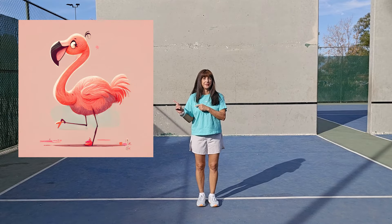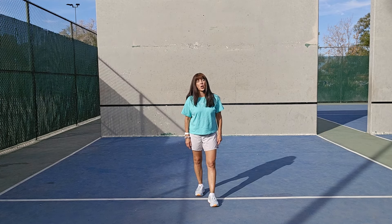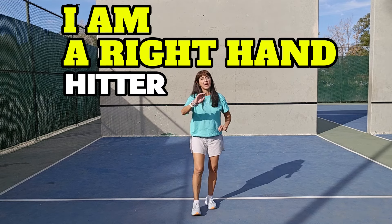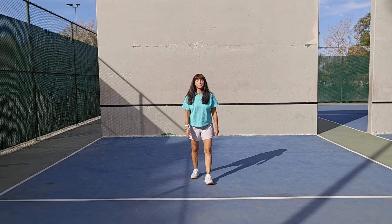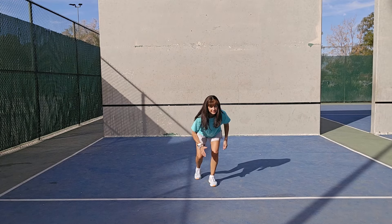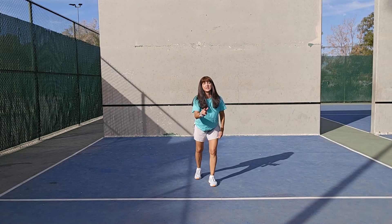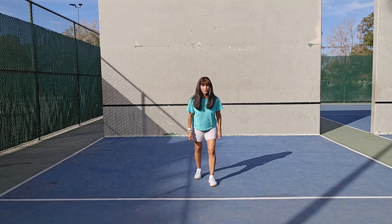One of the first things you need to do is look at my progression videos, where I start with my right foot forward in the drills. It might look like my left foot is forward because I'm facing the camera, but my right foot is forward. I lean forward like I'm going to run in a race — that's one of the first progressions.